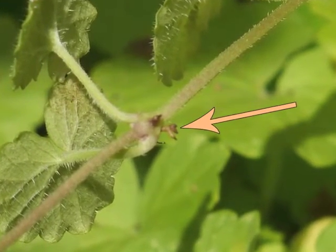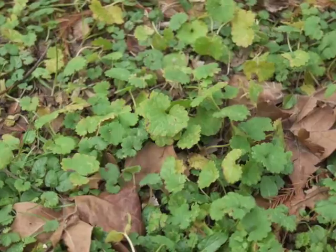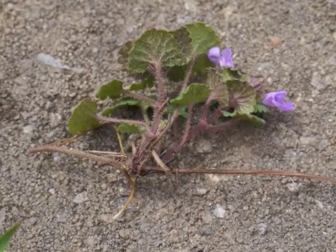An area can quickly become covered in a mat of ground ivy. This characteristic explains another of the plant's common names: gill over the ground. Here is a mass of branches arising at a single node along the creeping stem.